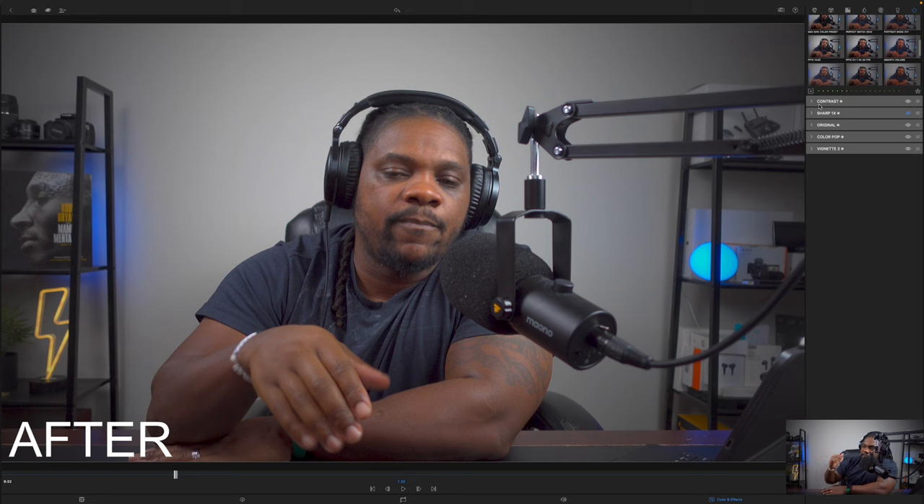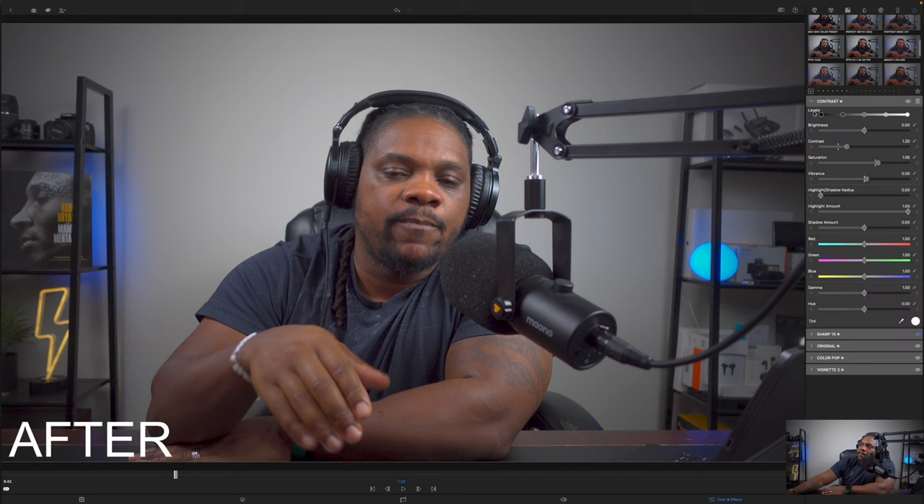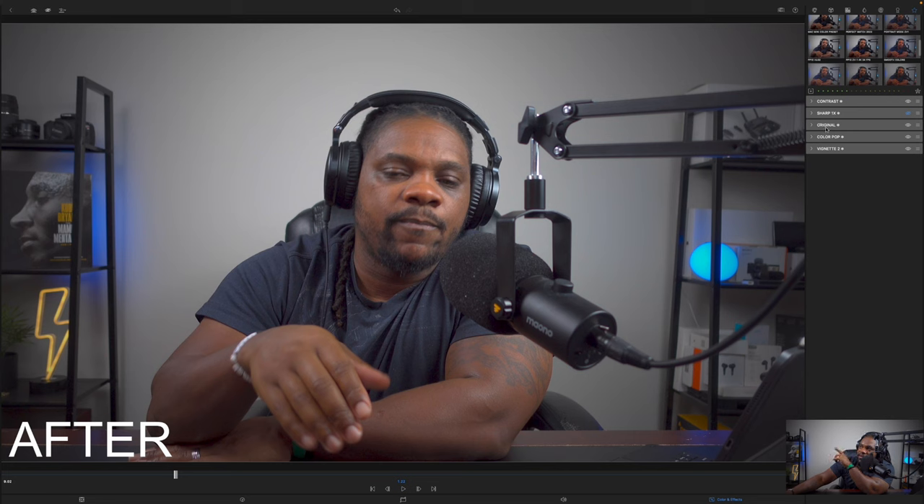These are all of my settings. Some of this might seem repetitive — I could have done it all in one or two sliders — but I want to show you exactly what I have. First, under Contrast, I have it set to 1.20 — so I added 20 to the contrast. Saturation I added 5, and Vibrance I added 0.05. Those are my first three sliders with actual values. Highlights and Shadows are set to zero, but Highlight Amount is at a full one — if I turn it off it looks flat, so I keep it at one. Shadow Amount is left at zero.